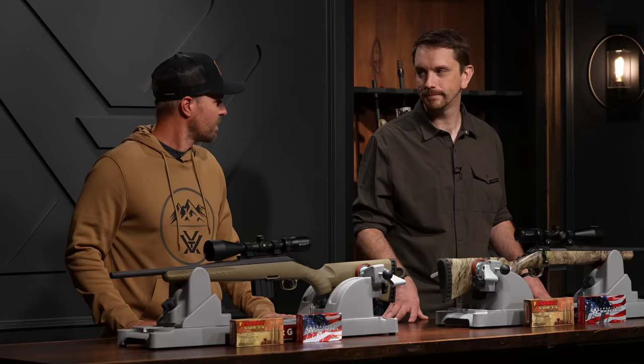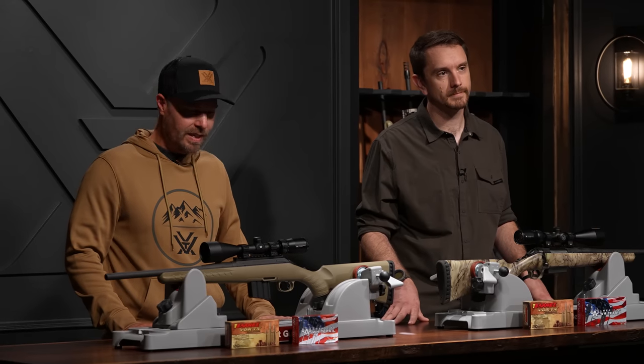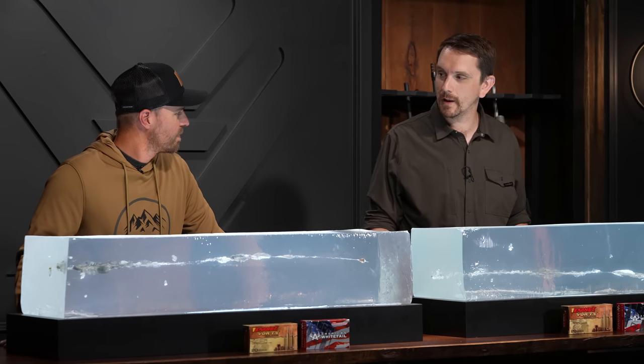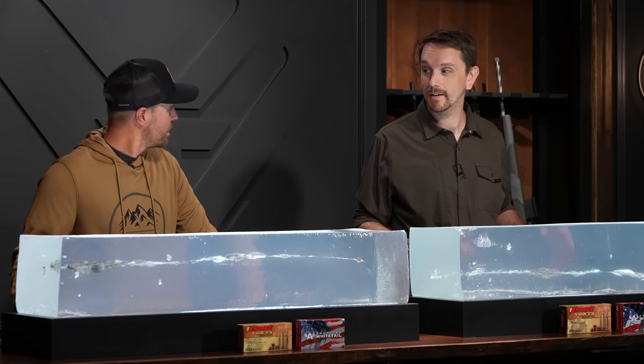We've hammered the charts and figures to death. Let's take a look at the gelatin. Let's see if the 350 Legend's winning streak continues. I'm going to call an audible and disagree with our findings. If we look at the 450 Bushmaster block — shooting a 245-grain soft point American Whitetail from Hornady — there is an exit on the block.